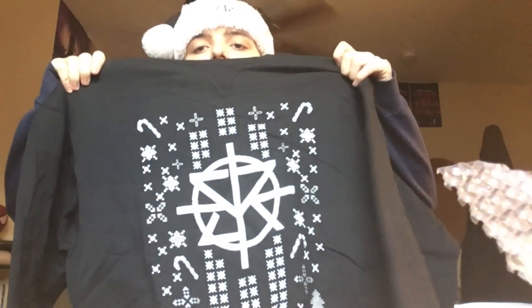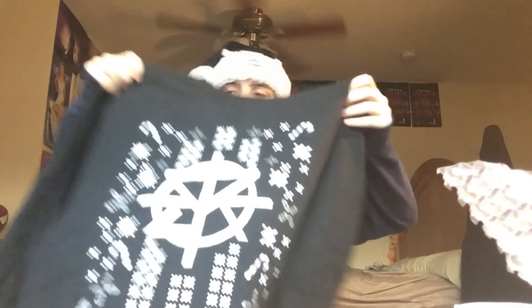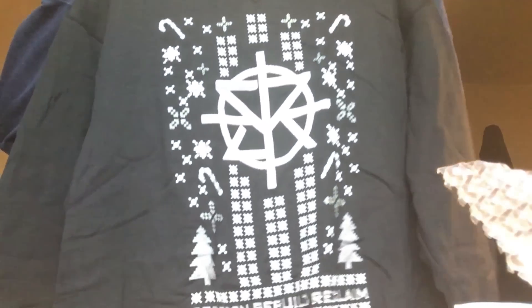Now, finally, in the box — last but not least — the Ugly Christmas Seth Rollins Sweater. Ugly Christmas Sweater, baby. Nothing on the back, just on the front. I'm going to put this on right now.